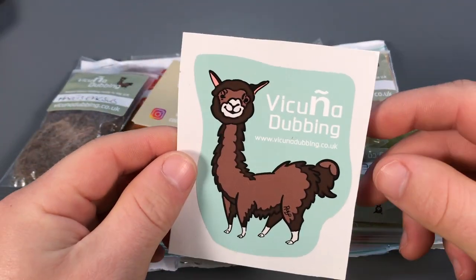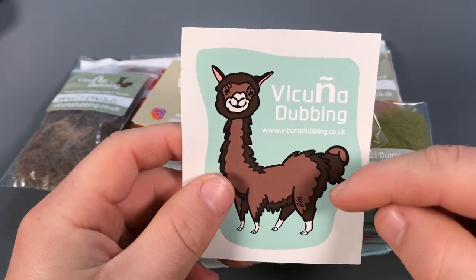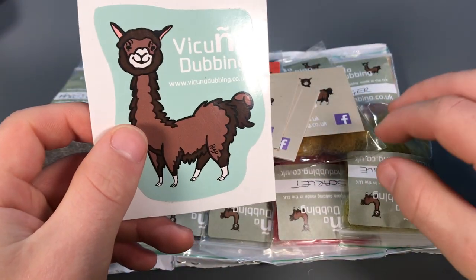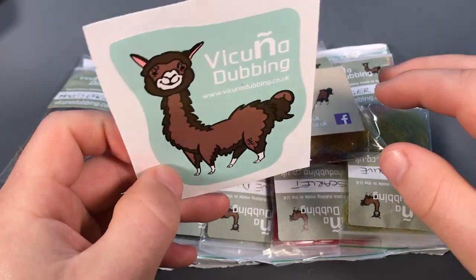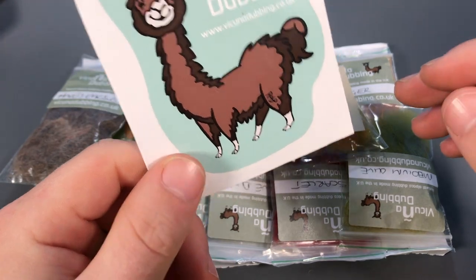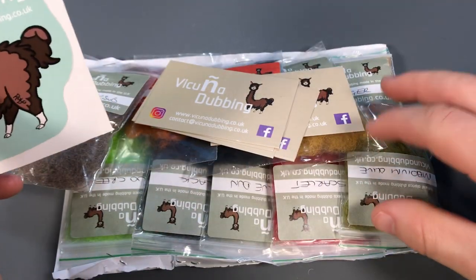Once we've got the contents out of the bag, we can see a really nice Vacuna dubbing. They've got a really cool sticker with the alpaca on it, and these dubbings are made from alpaca wool. The Vacuna dubbing is an entirely natural product made from alpaca wool which has been dyed and processed by hand to achieve dubbing which has the essential buggy effect to your fly patterns.